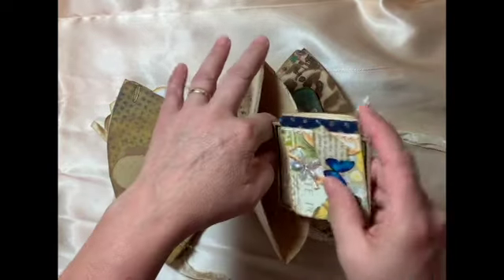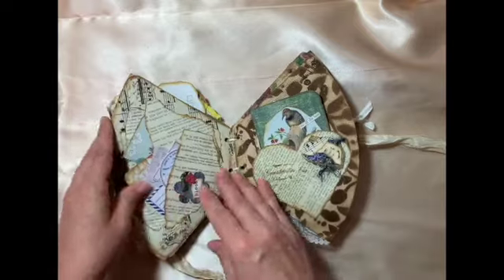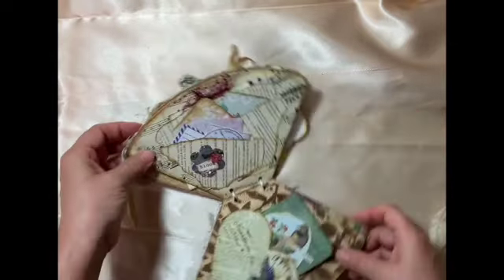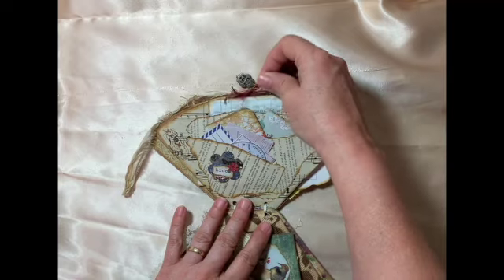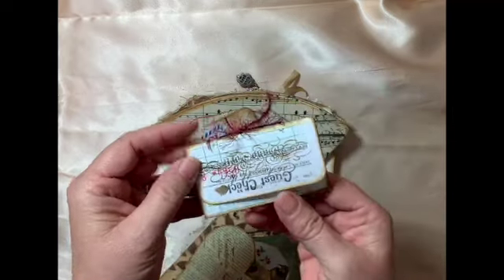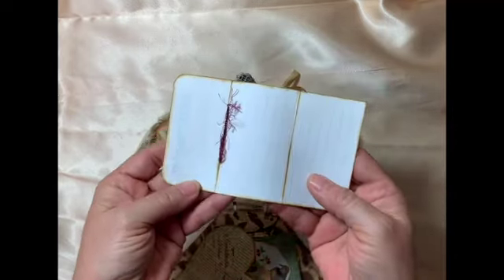This is a triple pocket I made. Back here I took a guest check and turned it into a little journaling spot — you can journal on that.